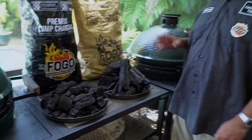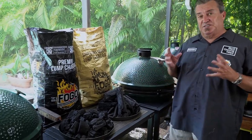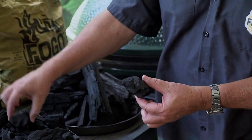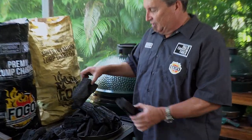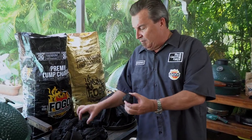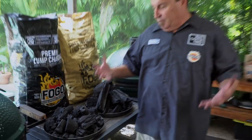First things first, let's talk charcoal. These are our two most popular charcoals: the black bag premium and the yellow bag super premium. The big difference is the size of the chunks — it's the same kind of wood, but different piece sizes. The black bag has medium-sized pieces, which is much better for grilling. The yellow bag has giant chunks that burn slower and smolder longer, so we use that for smoking. More surface area means hotter fire, which gives you that nice char and crust on your steaks and burgers.